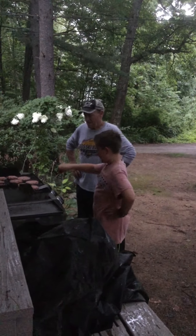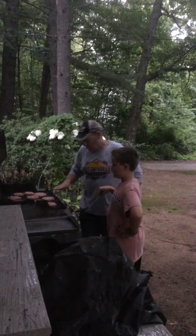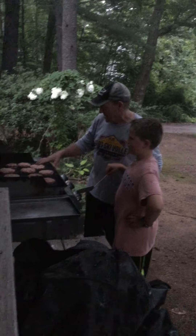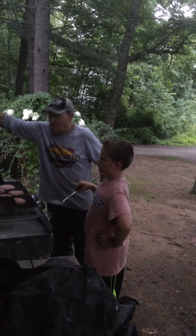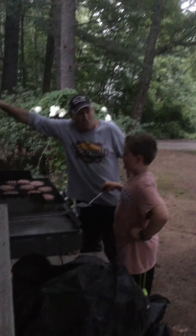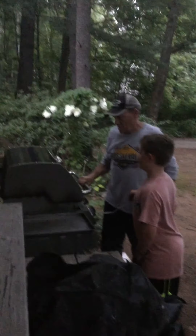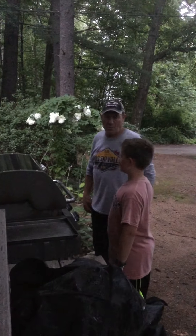Alright, now we're going to flip the burgers. Not yet — ask DC when. We wait till we see a little bit of blood come to the surface, and that's when we know it's time to flip. It's not in the rain, so I suggest we close the grill — holding the heat. We'll pause this and we'll be right back.